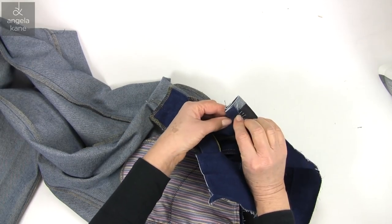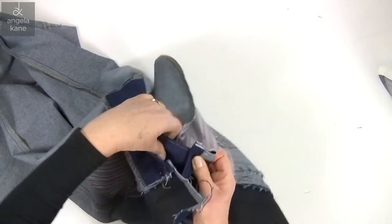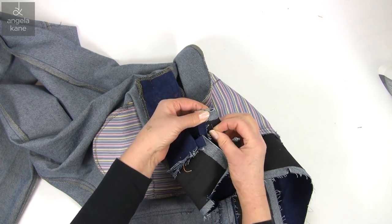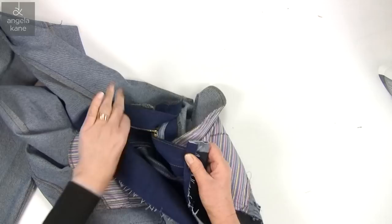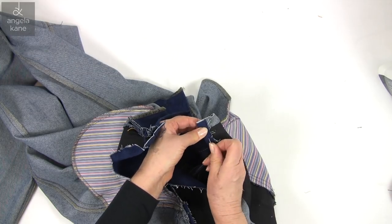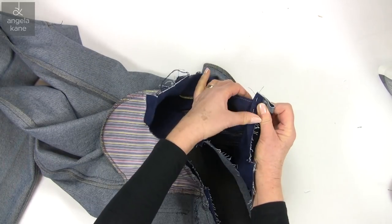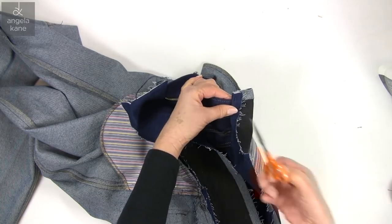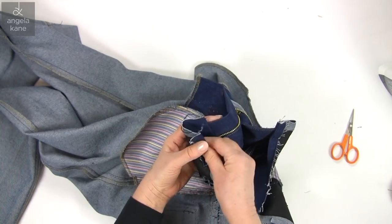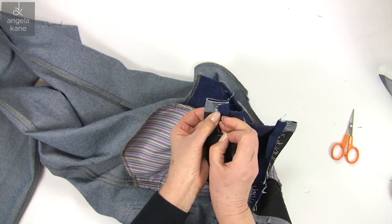Then fold the waistband right sides together, making sure you are folding at the centre line. I am going to stitch along here to the corner. A zipper foot may help you stitch close to the bulky folds of fabric. And the same with this side.